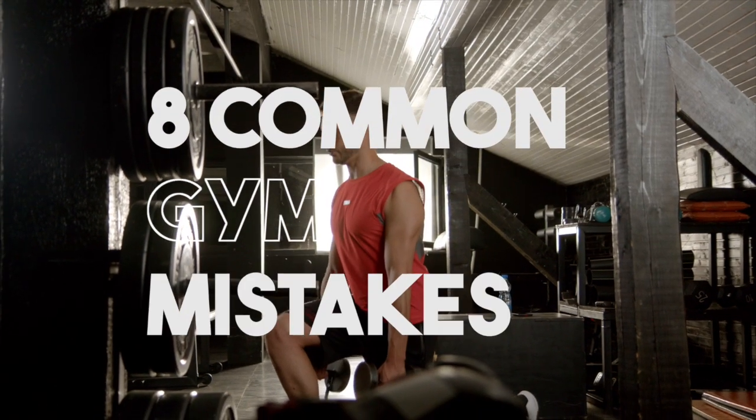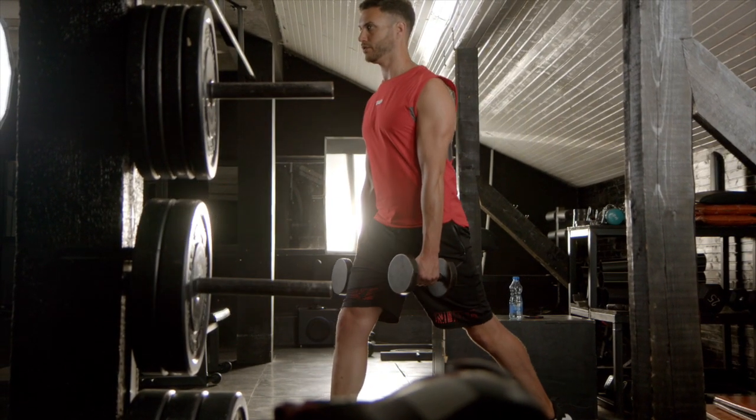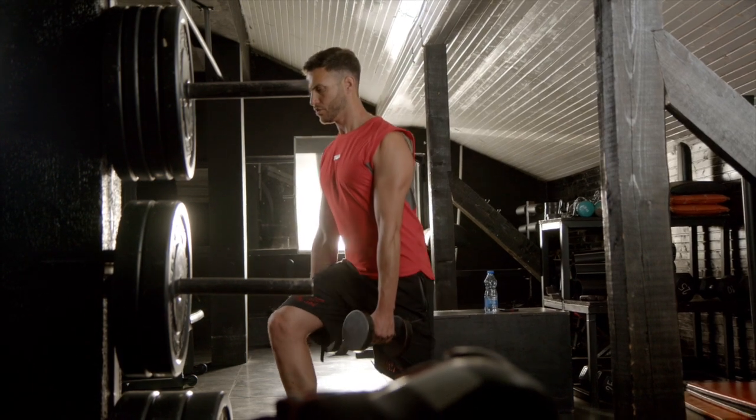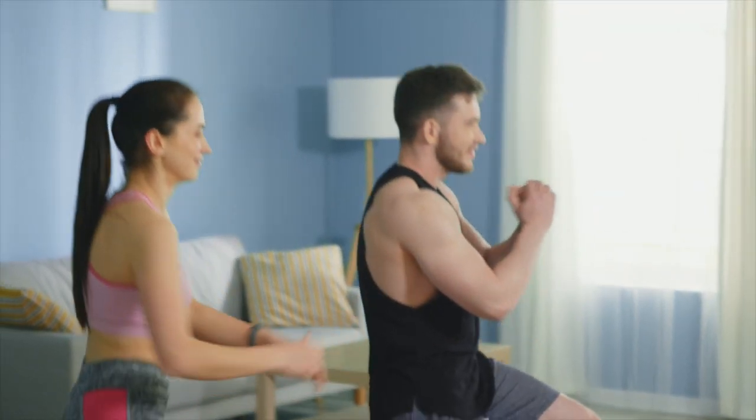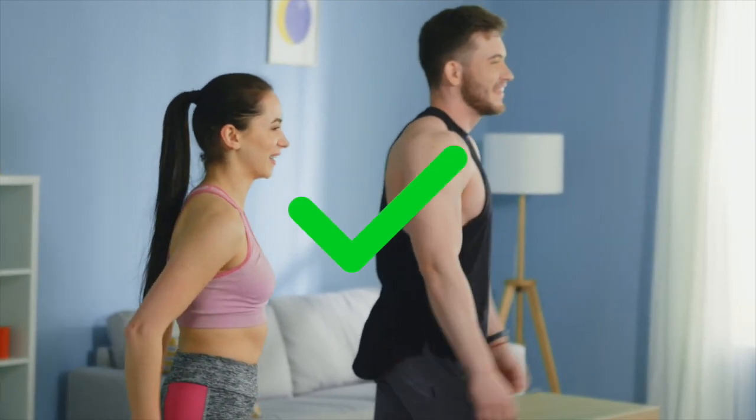One common mistake is lunging with an almost overlapping stride position, which creates a balance issue that hinders the exercise's effectiveness. It's best to plant your feet slightly less than hip-width apart for every lunge.